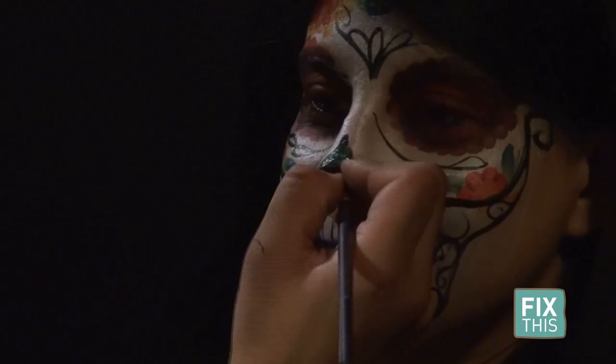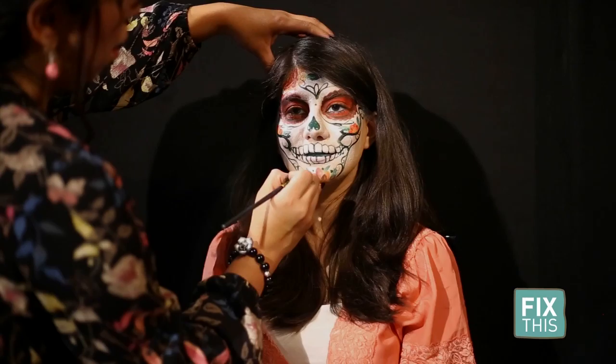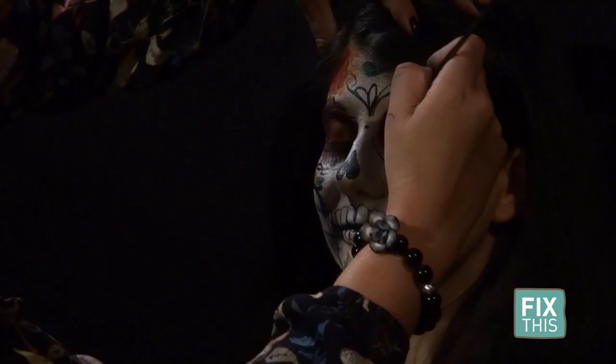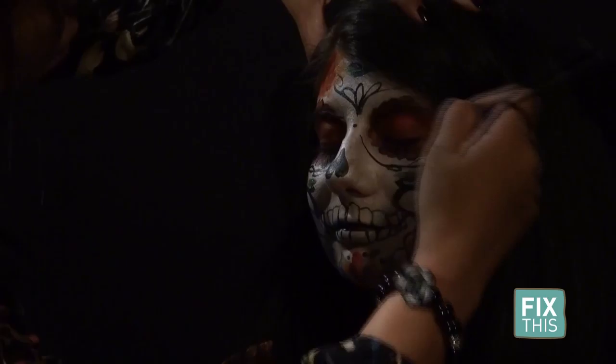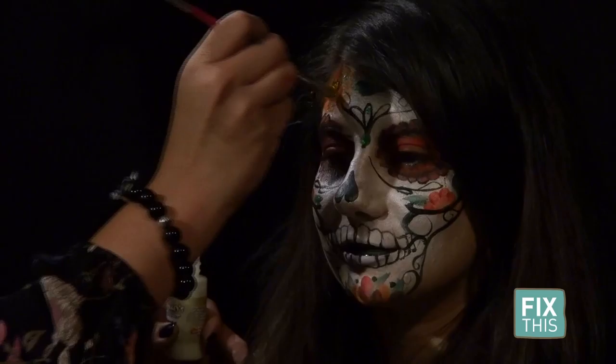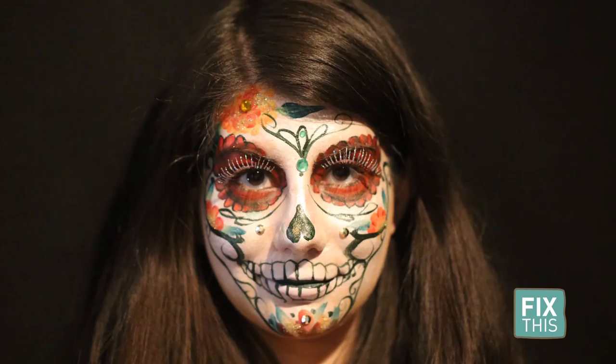So we could stop here — you can make these as extravagant or as simple as you like. You could stop with just eyes and flowers or beads. I'm going to go ahead and just line some of these petals so Raquel has a detailed look, but really where we are can sum up the tradition of this design. Add in stick-on jewels and some touches of glitter and the look is complete. To see the entire tutorial in real time, visit 9news.com/fixthis or watch it on our Fix This Facebook page. We'll see you next time.